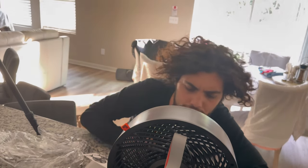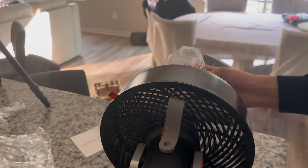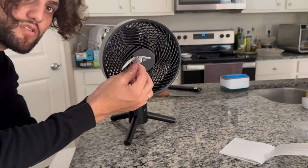I conducted a few more tests so you can get a better understanding of the strength of the air this thing blows. For a price tag of $49.99, it's not too bad — definitely a desktop fan for sure.